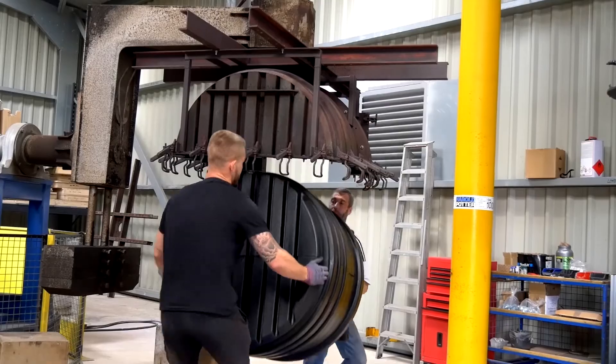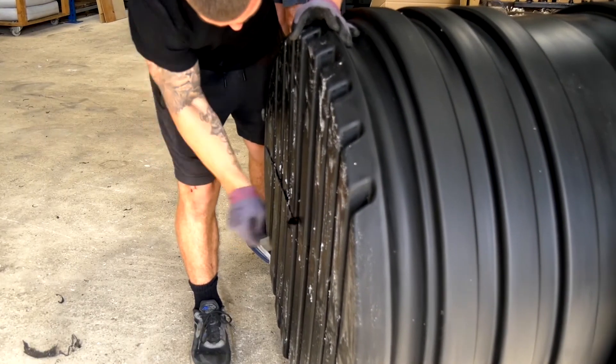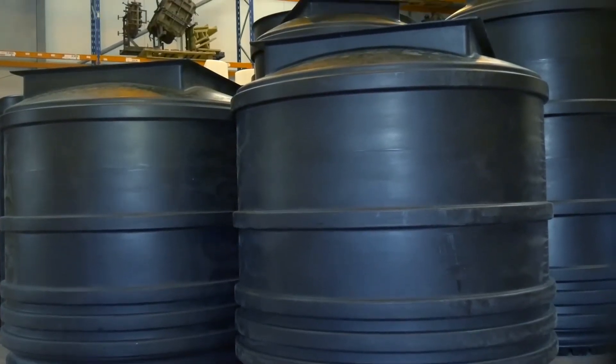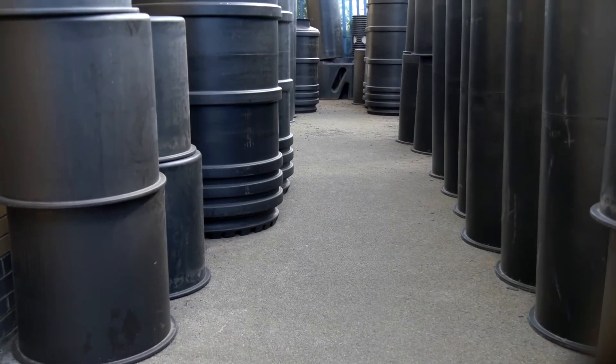Once released from the mould, each unit has any flashing removed from the tank, which is common during the moulding process. This ensures the best quality finish across the entire range of MDPE tanks that we offer with our package pump stations.